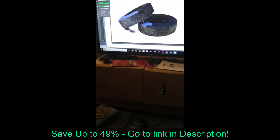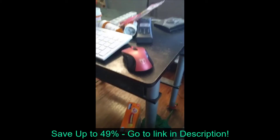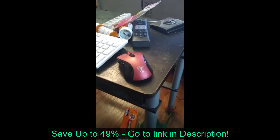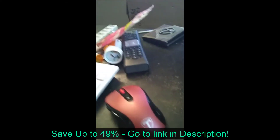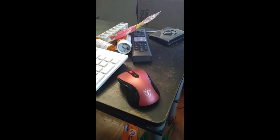I keep it at about 3 because it's easier to control. The buttons work really well — it's clicky, but not bad. I wanted to share this mouse because I really like it, and if I ever have any problems, I'd probably get another one just like it because it's been really good.